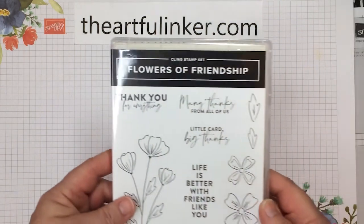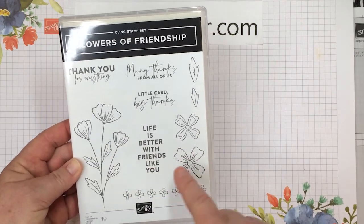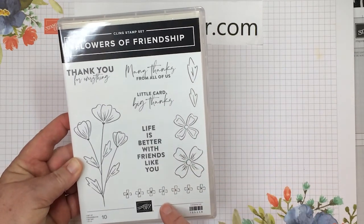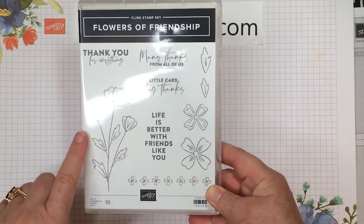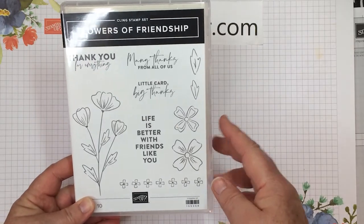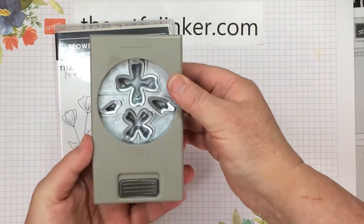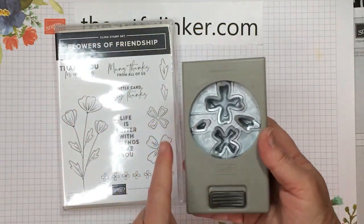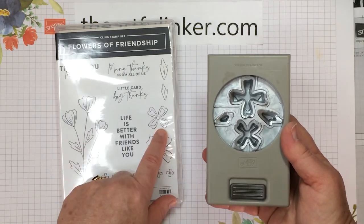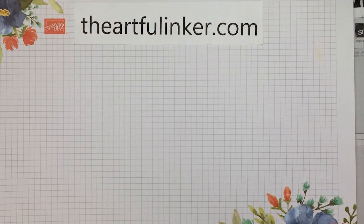Next, I've got the Flowers of Friendship stamp set. It's just an outline stamp set in Kling, so red rubber — perfect for coloring or using over a pretty background — with some nice sentiments. And there's the coordinating Flowers and Leaves punch, so you've got punches for the two flowers and both of the leaves. You can purchase these separately or together with the bundle discount.